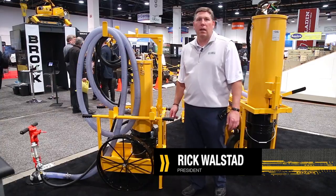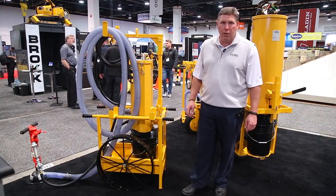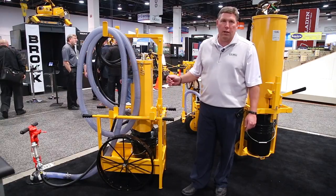Hi, I'm Rick Wallstead and I'm here today at the World of Concrete show in Las Vegas, where EZ Drill has just introduced our new dust collection cart.